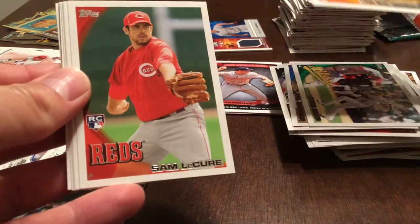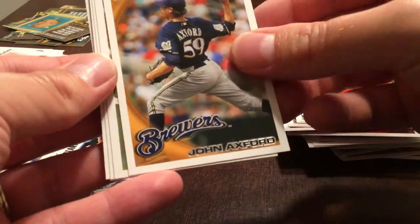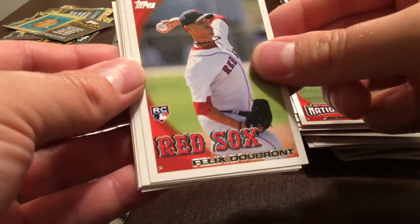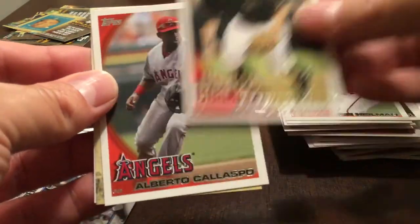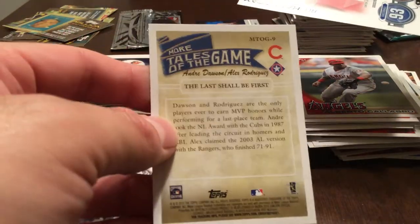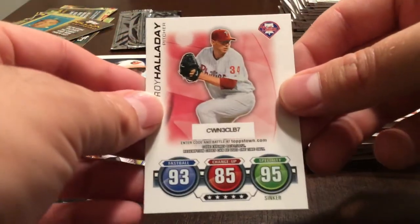Mark DeRosa, Sam LeCure, John Axford. Steven Strasburg rookie debut. Felix Doubront rookie card, Aaron Heilman, Bobby Crosby. Alberto Callaspo. Tales of the Ballgame — The Last Shall Be First. Andre Dawson and Alex Rodriguez. Roy Halladay.